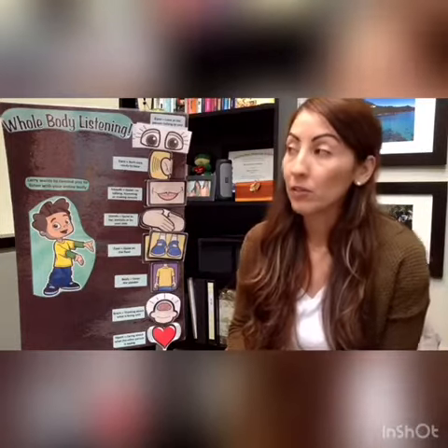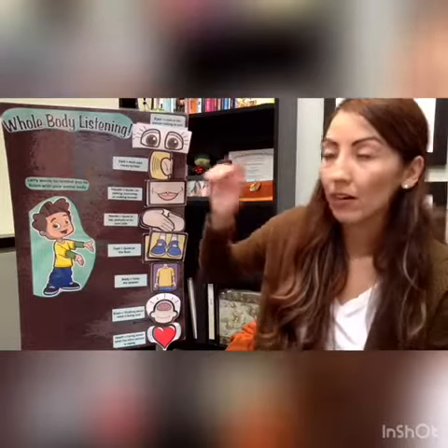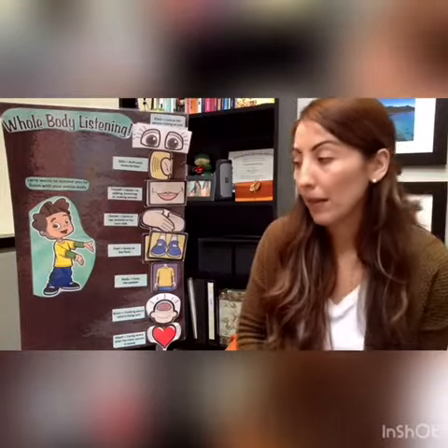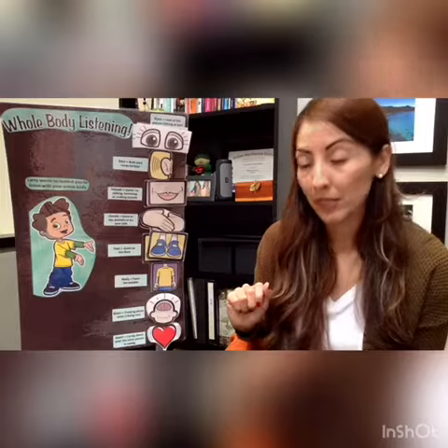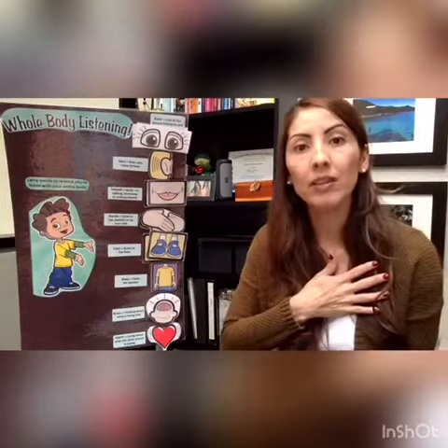So remember, at home we can use whole body listening. Our eyes are looking. Our ears are listening. Our mouth is quiet. Our hands are quiet in our lap or next to our body. Our feet are quiet on the floor. Our body is calm, facing the speaker. Our brain is always turned on. And in our heart we're using love and respect.